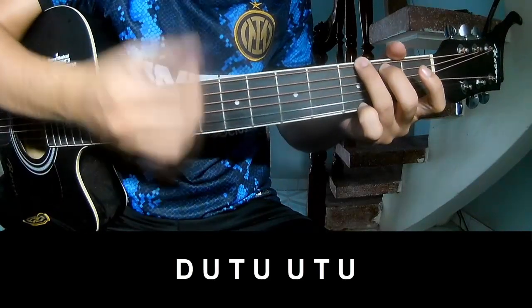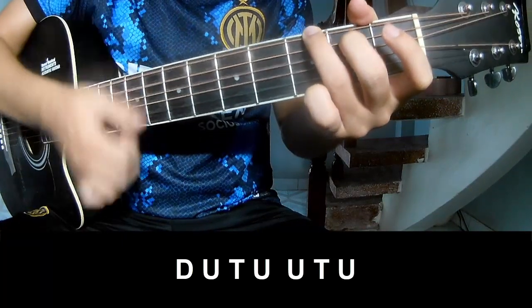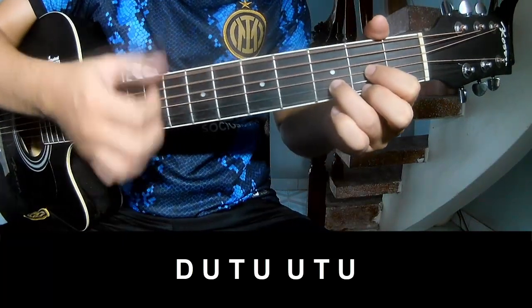The strumming pattern goes: down, up, tap, down, up, tap, up, up, tap, up, down, up, up, tap, up, up, tap.